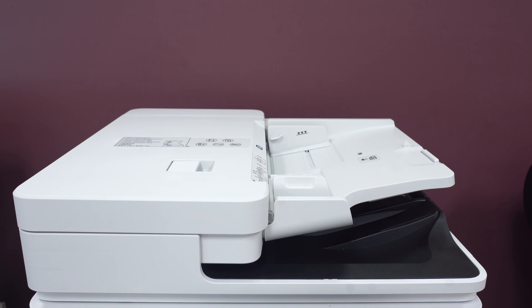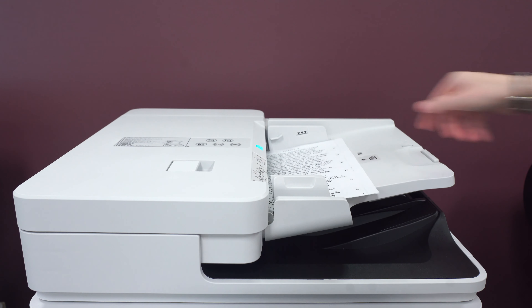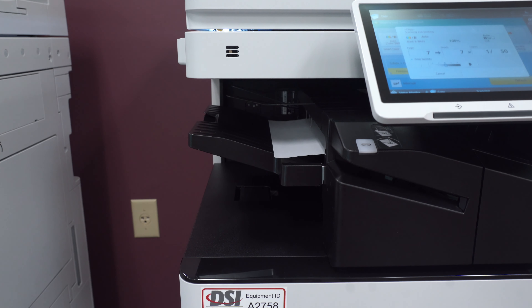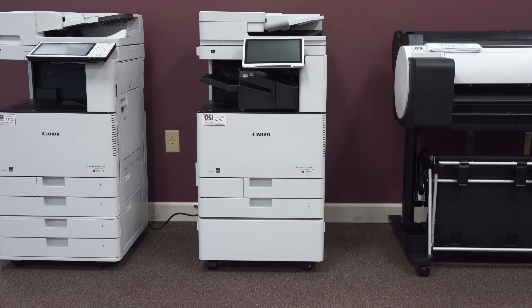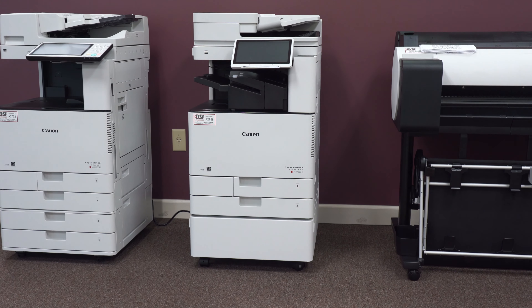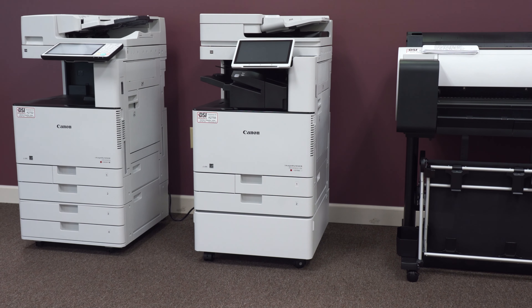It is very easy to make copies on this machine. To do so, place your documents into the document feeder, then hit copy and press the green button. If you want to learn more about this machine, see the description for the link to the brochure. If your business or organization is near Athens or Augusta, Georgia and you are interested in purchasing this machine, give us a call or see the description for contact forms you can fill out. Thank you for watching!